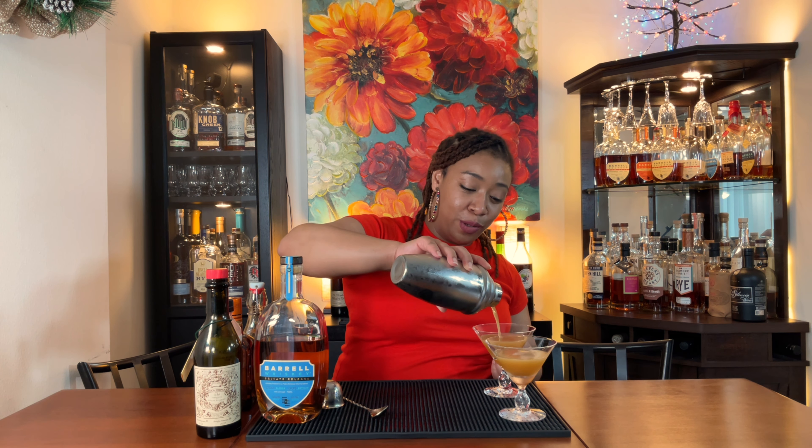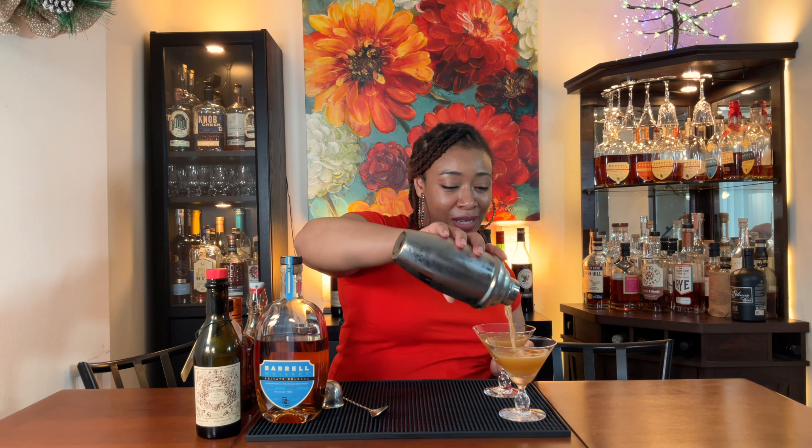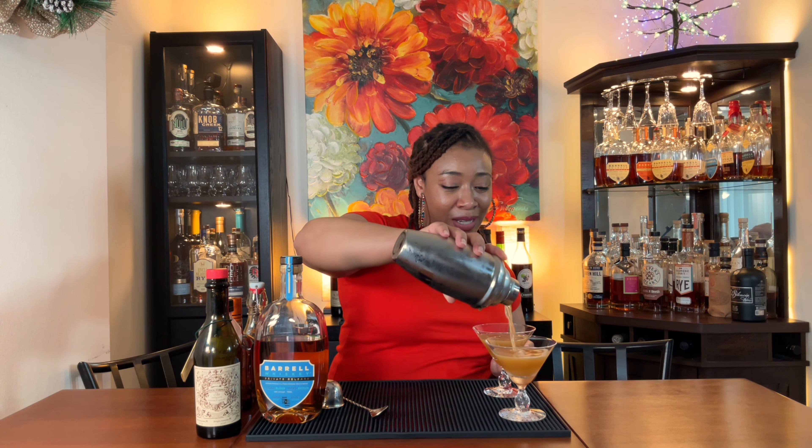Rich simple syrup is supposed to be two parts sugar to one part water. But when you eyeball it, that's why you're not supposed to eyeball it. Please measure your ingredients — life is better when you measure.